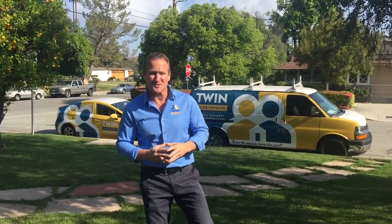Hello folks, Dave Schuelke here with the Twin Home Experts. Today I want to give you some helpful tips and tricks when it comes to your sewer clean out for your home.